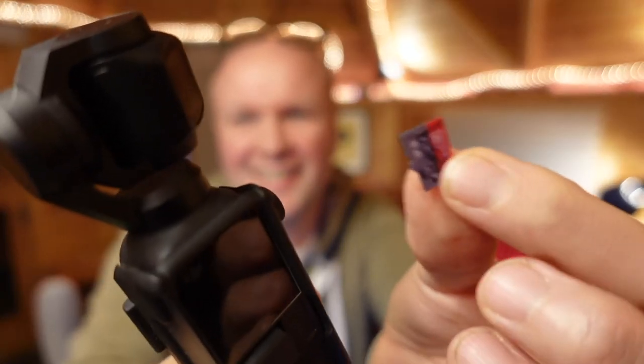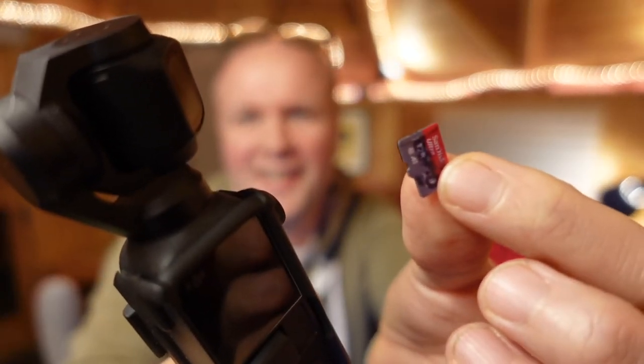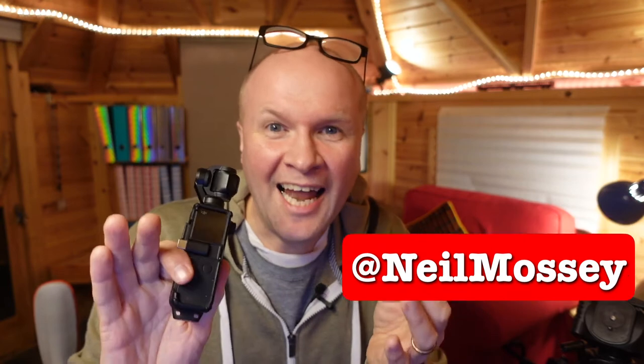How do I format my micro SD card in my DJI Osmo Pocket camera? I need to actually do this right now, so I thought I might as well do it on camera so you can follow along with me. Hello, I'm Neil, and I'm really sorry for the noise in the background, but we are in the middle of a storm while I'm recording this — so if I don't reach the end, please send for help.